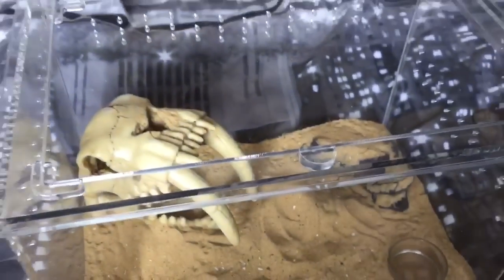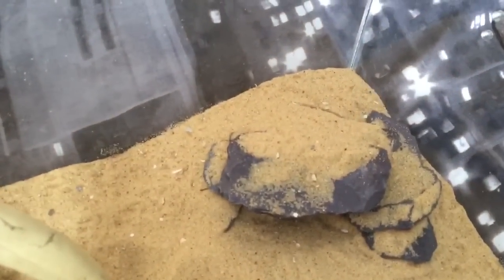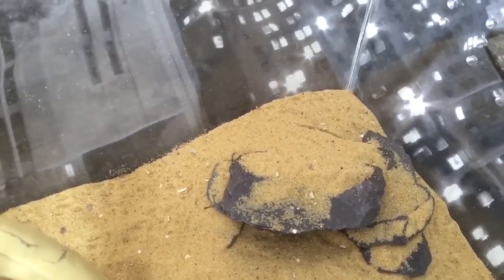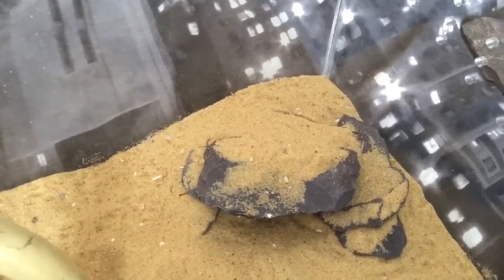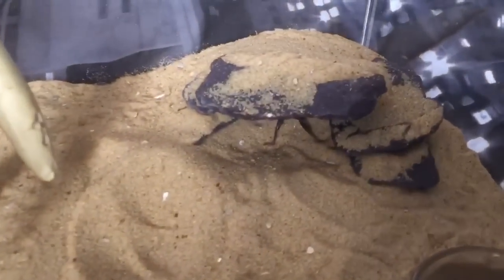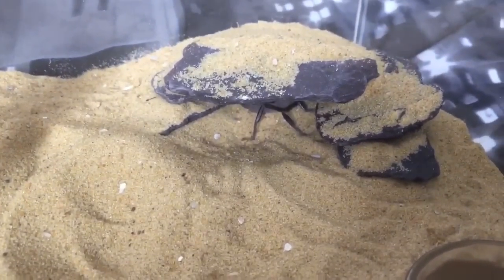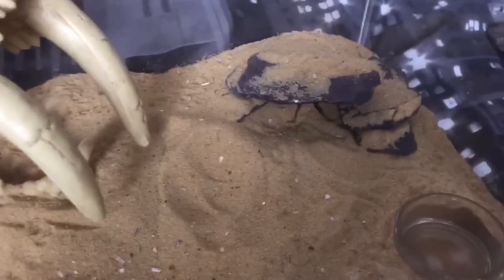This is my androctonus crassicauda enclosure, and that's the one I did probably around two or three days ago. It does take anywhere between 24 to 36 hours — about a day to a day and a half — for the aquarium sealant to dry. I thought it looked very nice, and there's a scorpion just sleeping inside its new little hide.